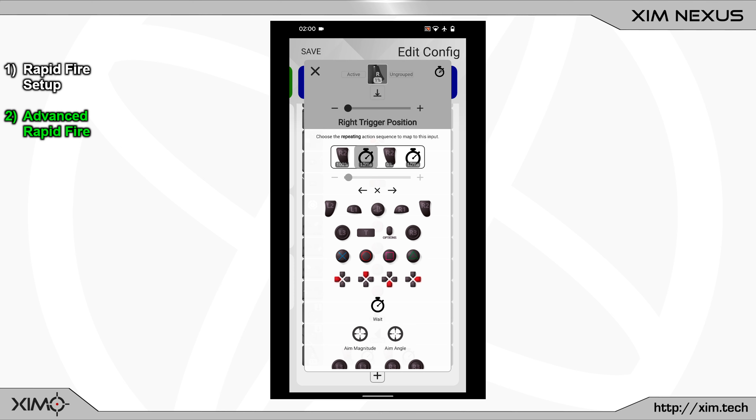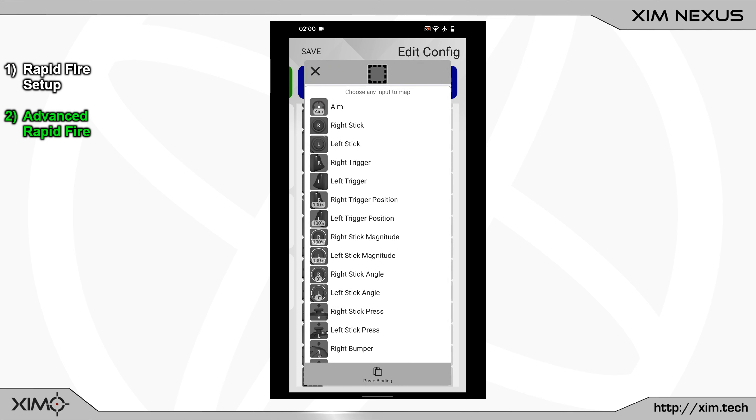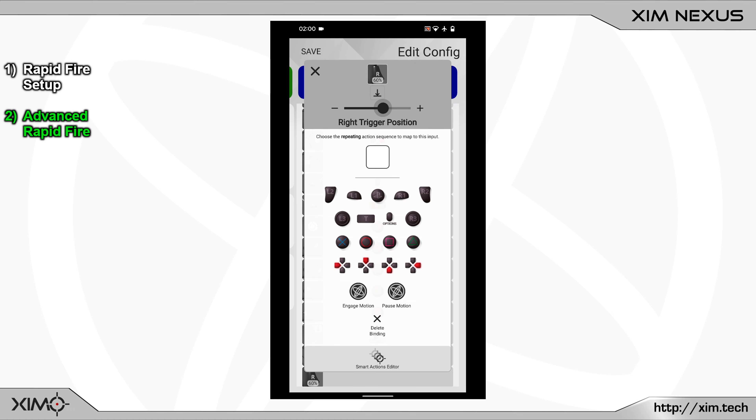First you must move the slider at the top to the right side. You can of course use any other value as well, but for this tutorial I will bind the rapid fire to a full trigger press. Now close this menu and create a new binding by clicking on the plus button. Select the right trigger position and change the slider at the top to 1%. Once that is done you can select the right trigger action.